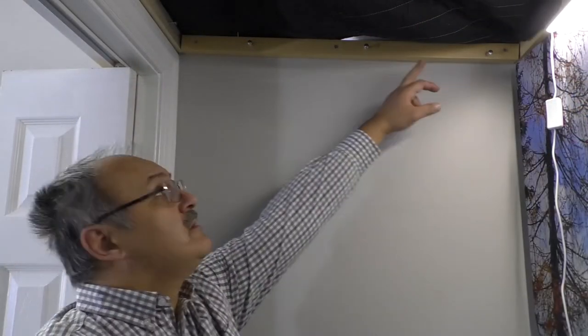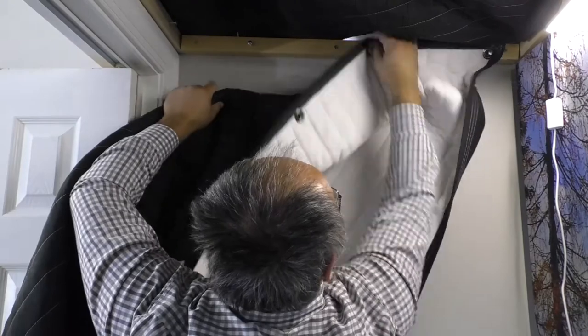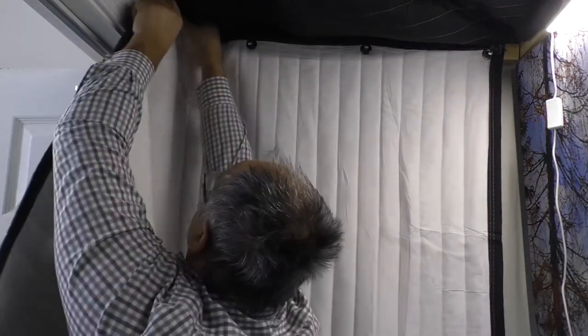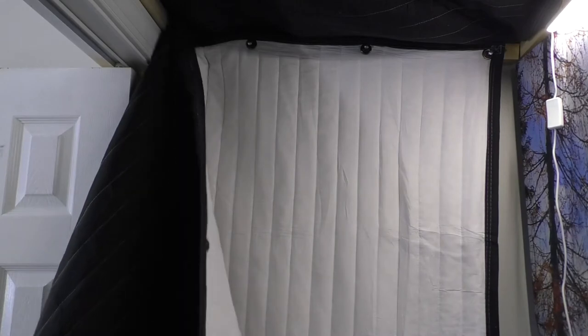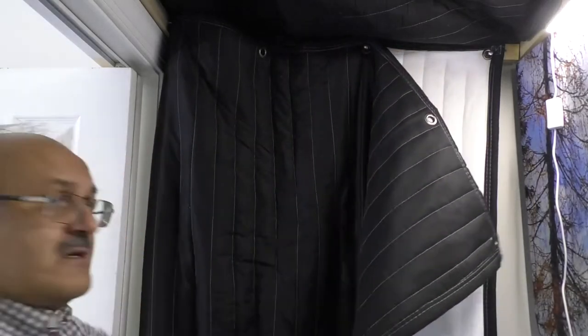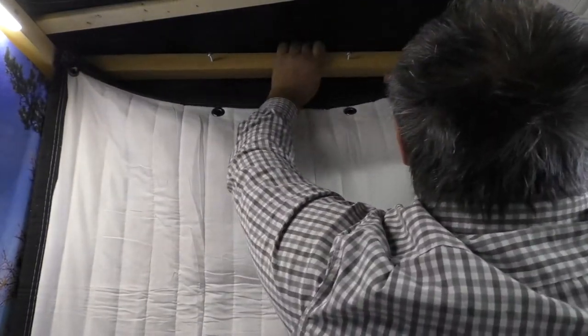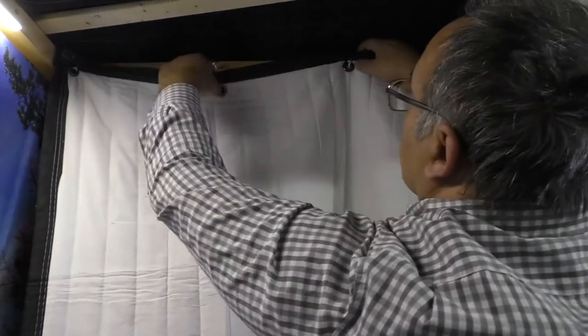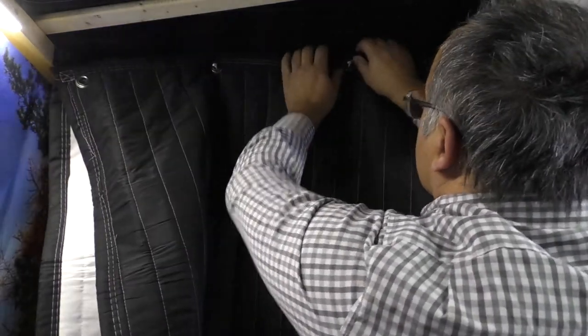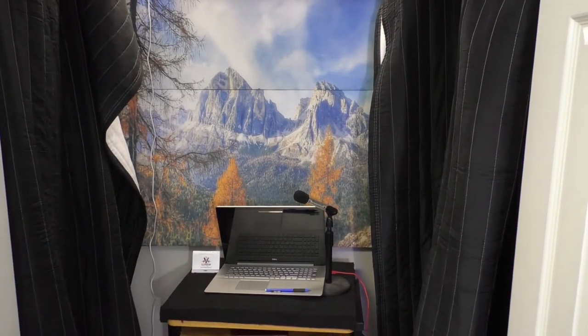Now, here we attach the screws and we're going to support the blanket. We're going to leave this for now and I'm just going to hug it over here. This is going to be a kind of folded-in blanket. That's just the beginning — we're going to lift it over here.